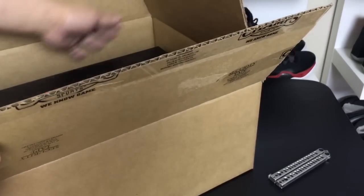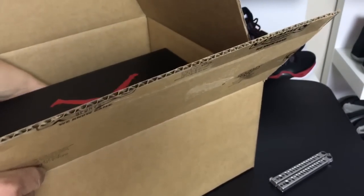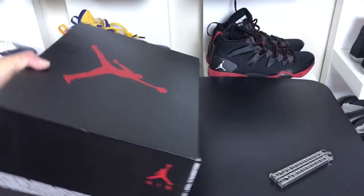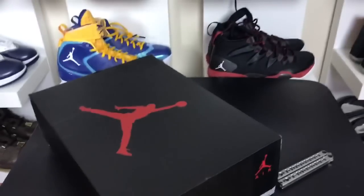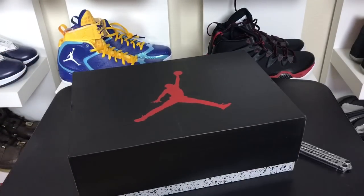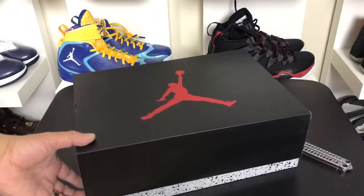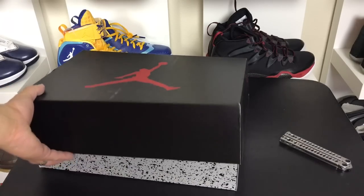But what did they send here? This looks like an early Jordan present. This looks like a 5 — I'm going to guess the Black Hat 6 is in here. It must be because of the timing of this box. I'm not going to look at the label.